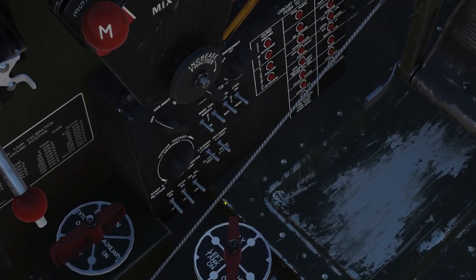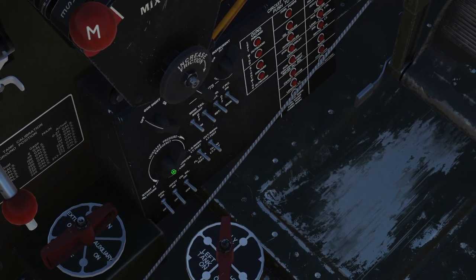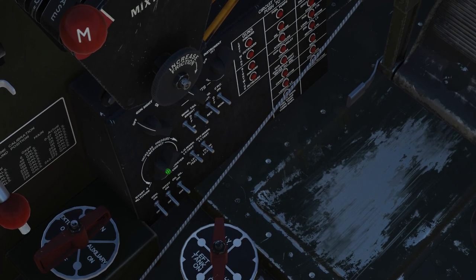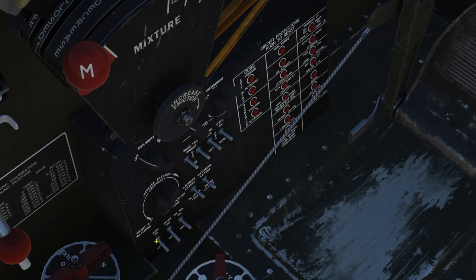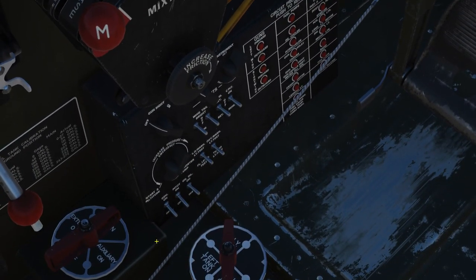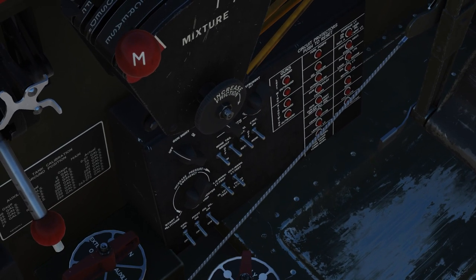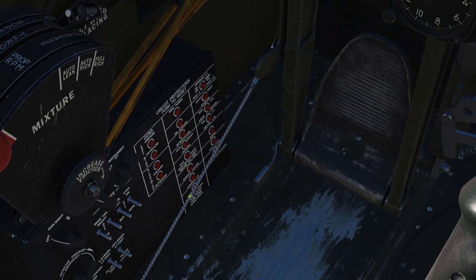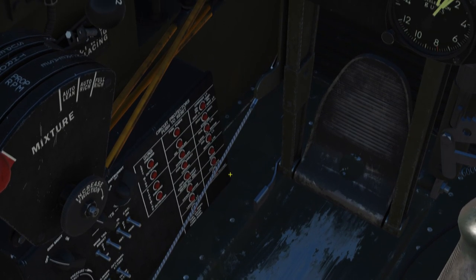We make sure that the propeller control switch is in the auto position, which means it tries to maintain constant RPM. Next step is to make sure that the fuel booster pump is all the way to the left — so start in altitude. Never ever move it clockwise unless you have an emergency; you just leave it there for the mission. Then we verify that all the circuit breakers are pushed in.